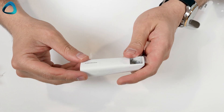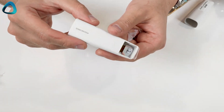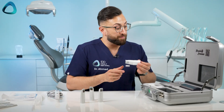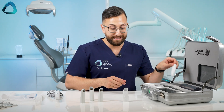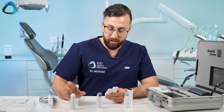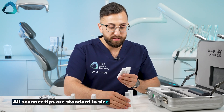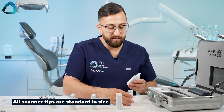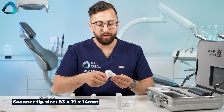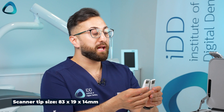What else do we have here? We got scanner tips, and the company gives you six scanner tips, which is quite an incredible number given the price of the scanner. Having a quick look at them, they all look like they are the same size — there isn't an adult size and a child size. So you've got six scanner tips right here with the scanner.